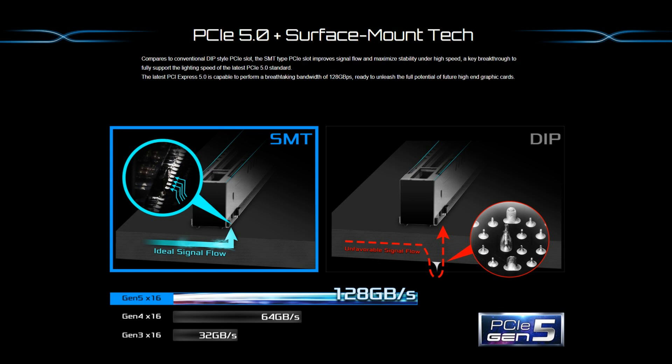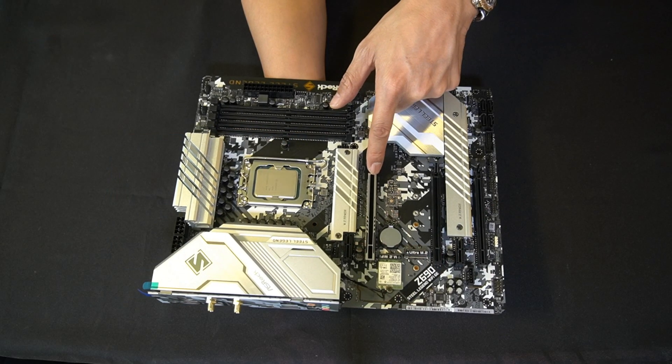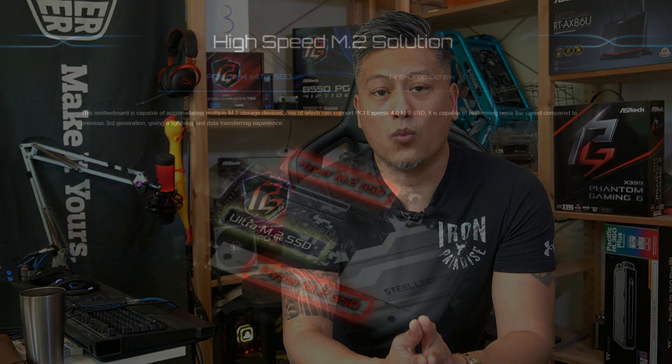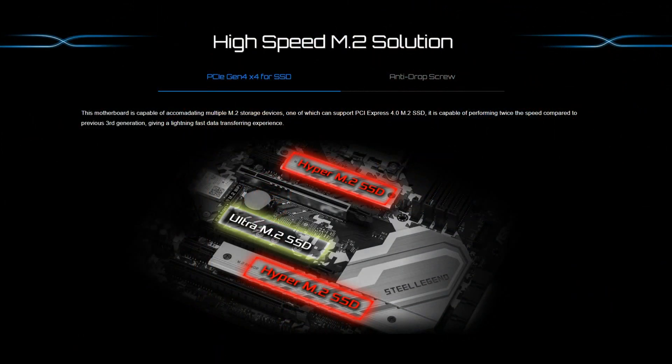It comes with a wide range of PCIe expansion slots including one PCIe 5 x16 slot, one PCIe 4 x16 slot, and additional PCIe 3 expansion slots. For M.2 SSDs, this motherboard doesn't support PCIe Gen 5 yet, but it comes with two Hyper M.2 PCIe Gen 4 slots and one Ultra M.2 PCIe Gen 3.